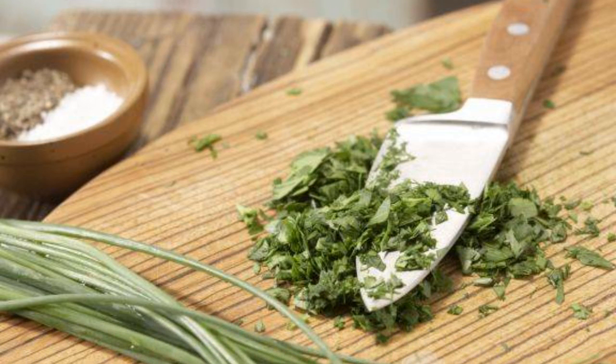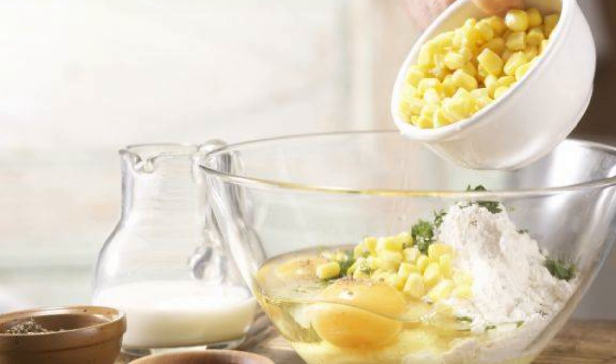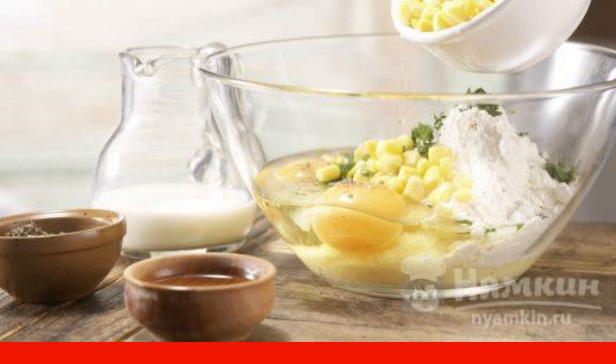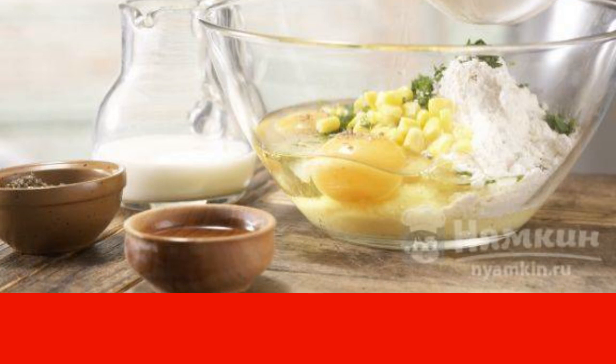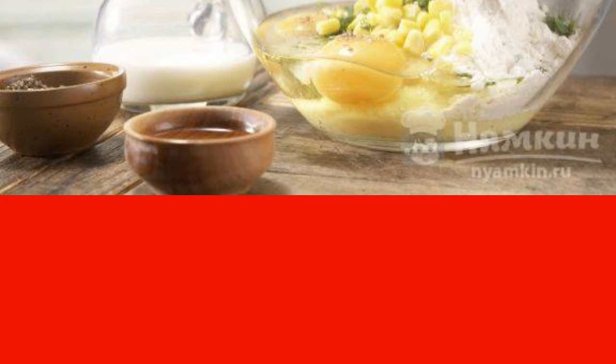Meanwhile, we cut the greens, which will go into the dough. We transfer the corn grits to a bowl, then add eggs, wheat flour, canned corn, and half of the chopped greens. Season with pepper and knead the dough thoroughly.